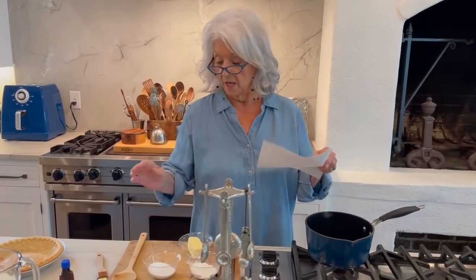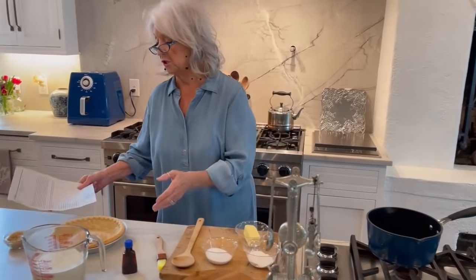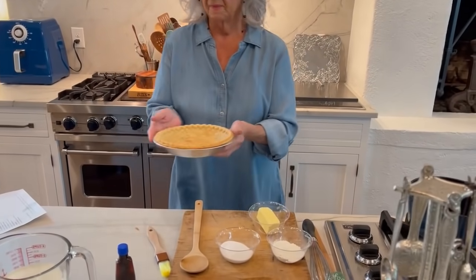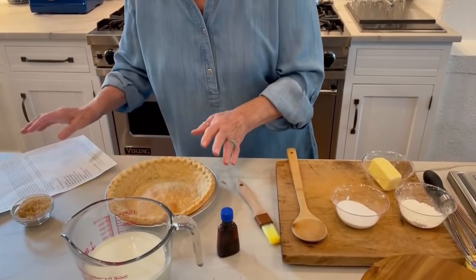Julie goes on to say this recipe dates back to the 1800s, but she just discovered it five years ago. It is so worth it to prepare as it is fast and easy. And when you're just hungry for something sweet but on the lighter side, you must try it. There's no baking to it — the only baking you have to do is for your pie crust, and that is pre-baked.